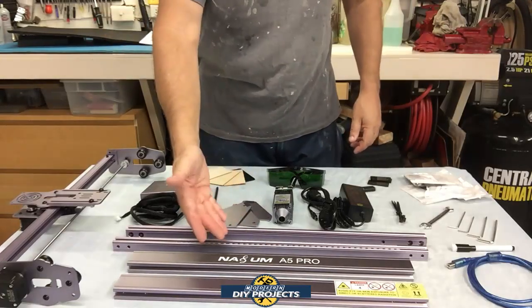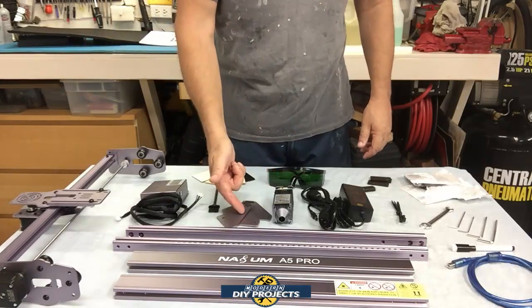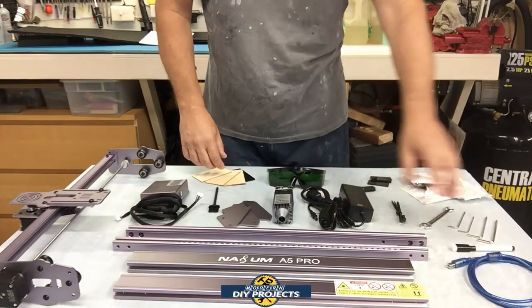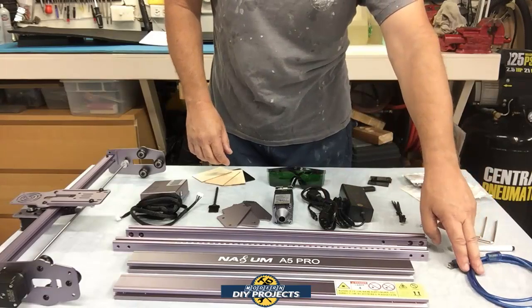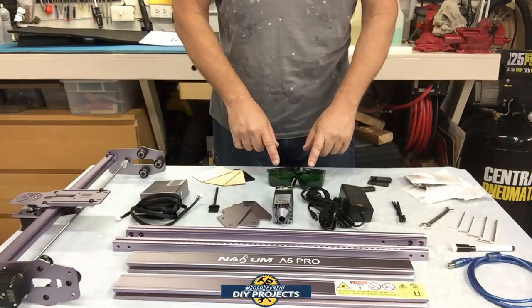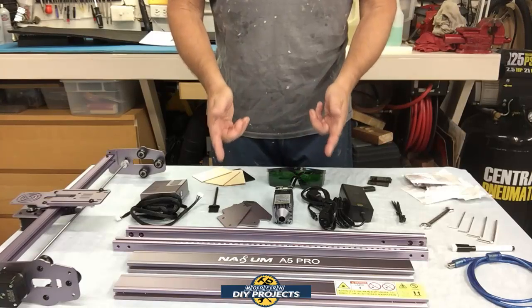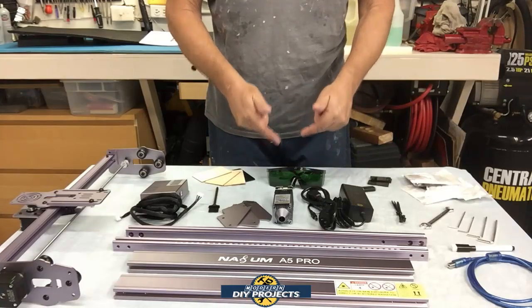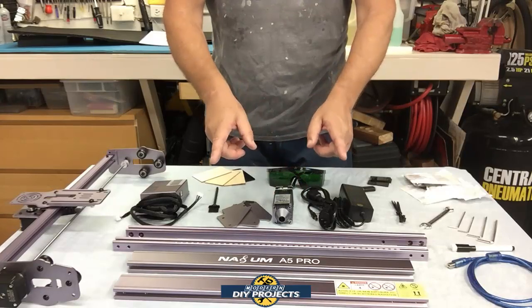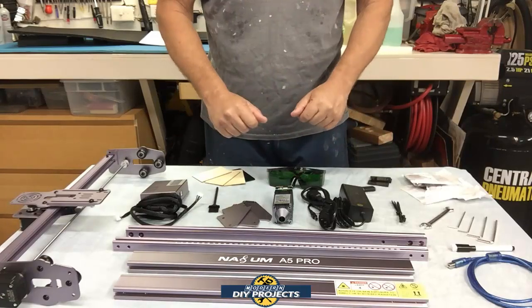You get all the rails and the travel part for the laser itself. You get the laser, some legs for it to stand up on, the controller box, the power block, the cable to hook it up to your computer, all sorts of different allen keys and wrenches for assembly, and some safety glasses. It does say you don't need to wear these on this particular unit because it has a shroud that goes around the laser — but they're included just in case you want to be safe, and once you assemble the shroud there shouldn't be a need for them.